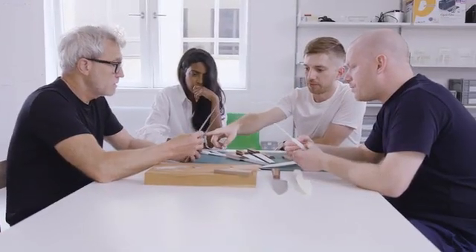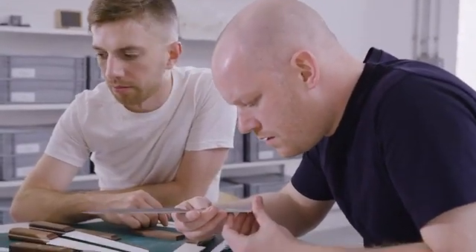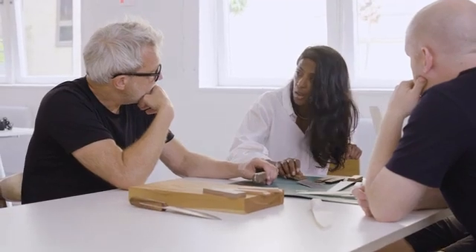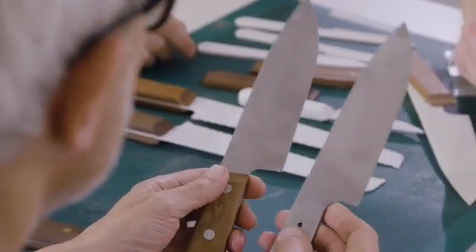For our first meeting with the studio, Matthew explained to us about a particular knife that he was really fond of in his kitchen drawer — his go-to knife. And it led to a really great conversation with all of us about what we find useful in a knife. We really just felt like we were all connected.